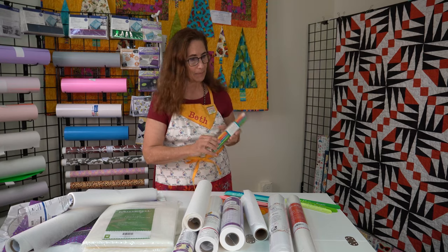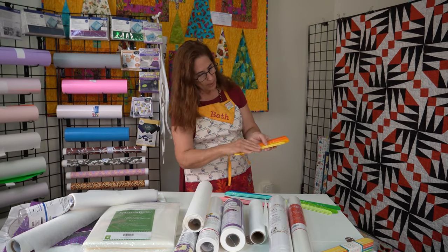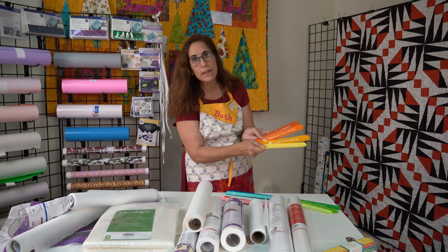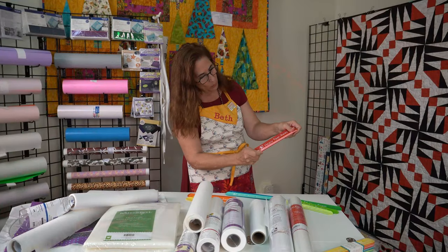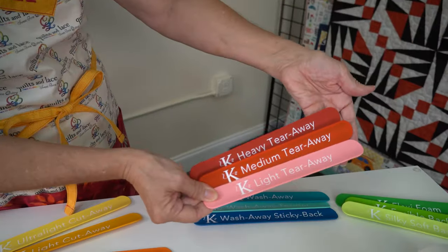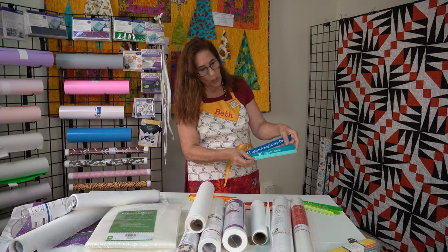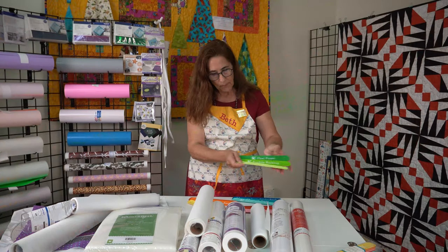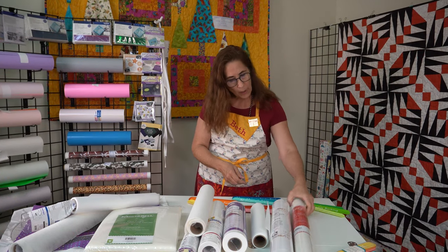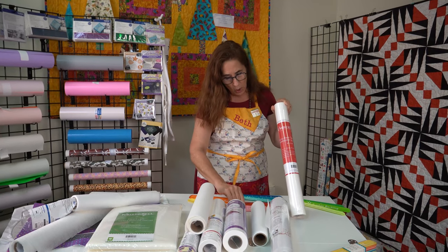The Stabilizer Slap Bands are color-coded: the yellow ones are all cutaway type stabilizers, the pink and red are tearaway stabilizers, the blue are wash away, and the green are specialty products. Kimber Bell actually has the label on the stabilizer coordinated with the slap band color.